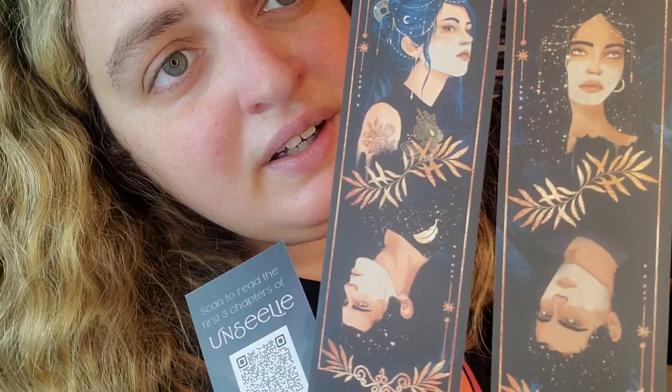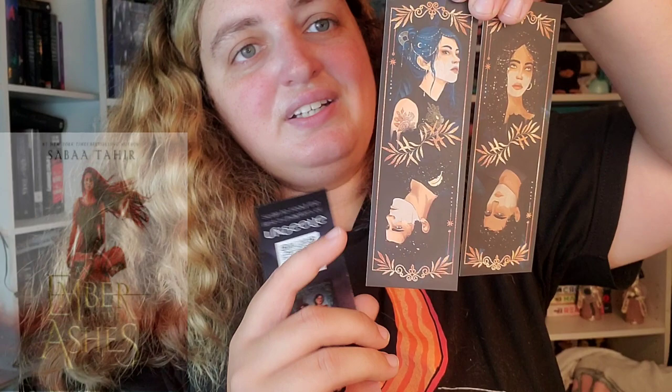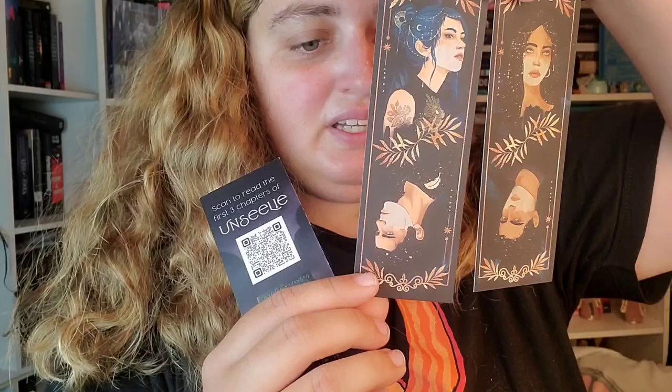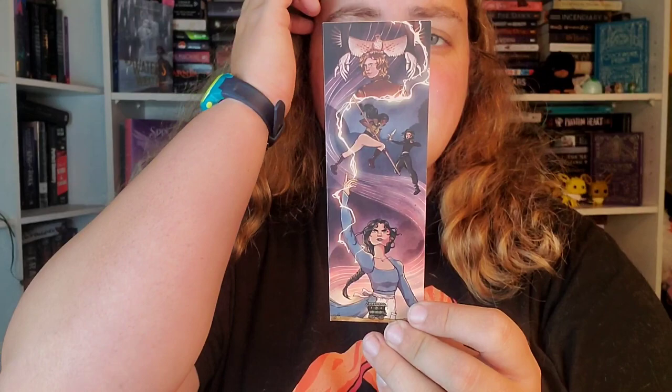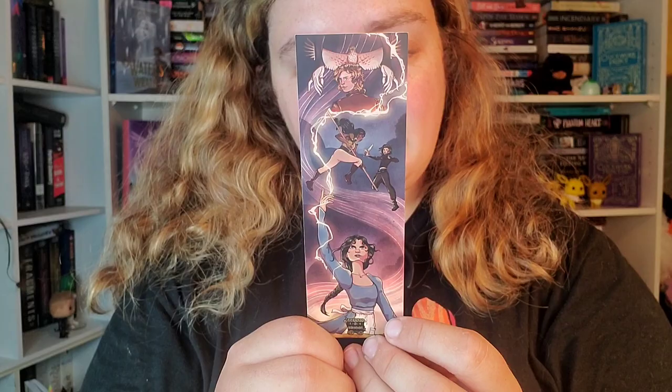Okay next is three bookmarks. These two were in a little pouch together — look how pretty. This one says 'for tonight maybe we can just be Lana and Aeolus' — I think that's from Ember and the Ashes. And then this one says 'your soul sings to mine, my soul is yours and it always will be in any world' by Laini Taylor, and I believe that is Daughter of Smoke and Bone. Then we have this one by itself — it says scan to read the first three chapters of Unsilly, coming out January 3rd 2023, so it's already out. It looks pretty cool; I think I've seen this book advertised on Instagram.